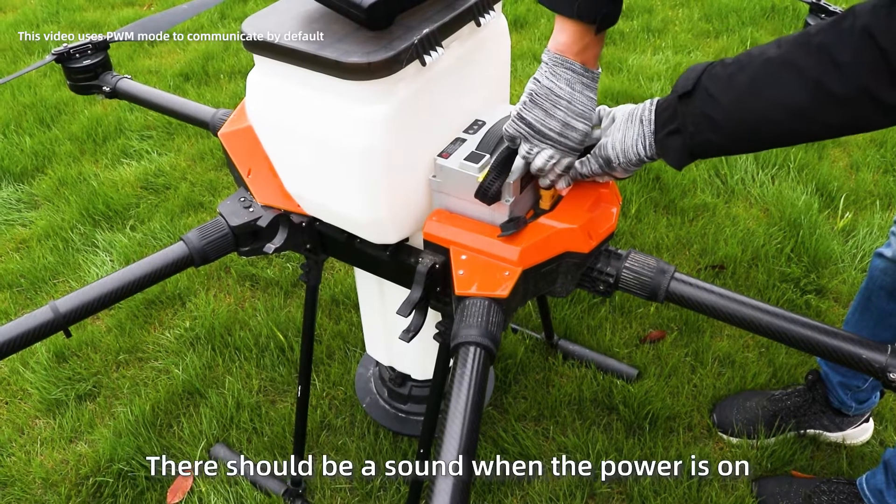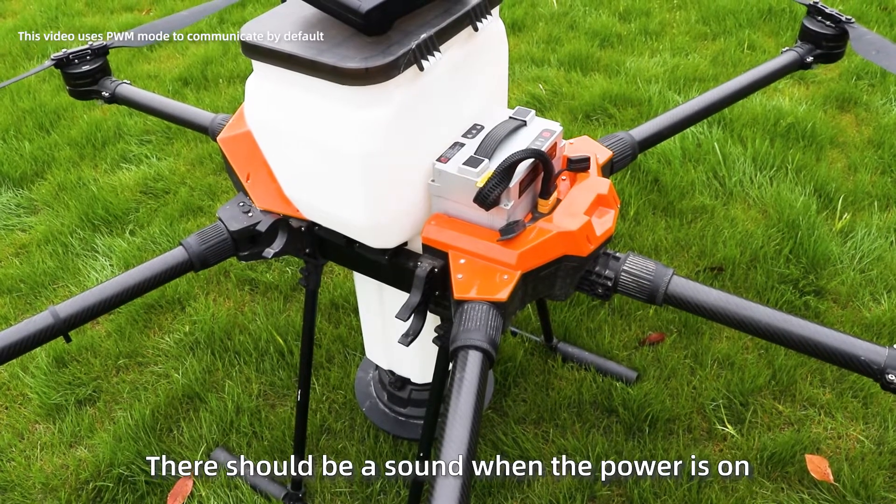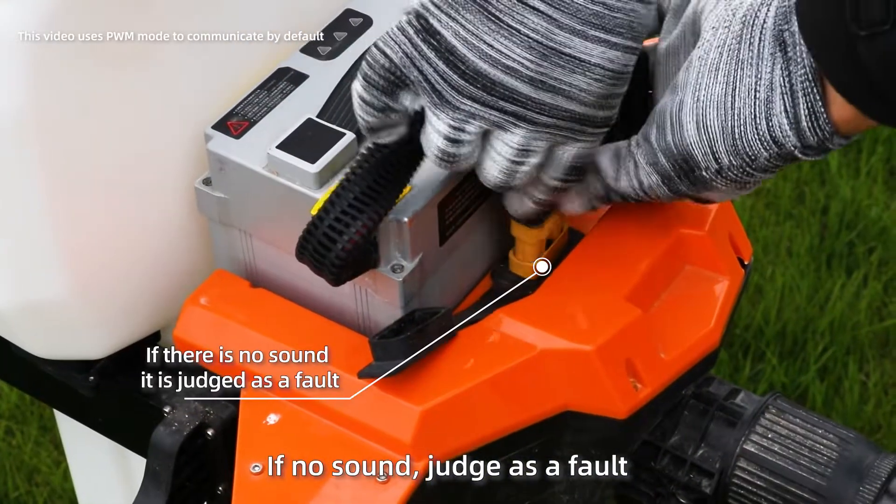No selfie checking sound when powered on. In normal cases, there should be a sound when the power is on. If there is no sound, judge it as a fault.